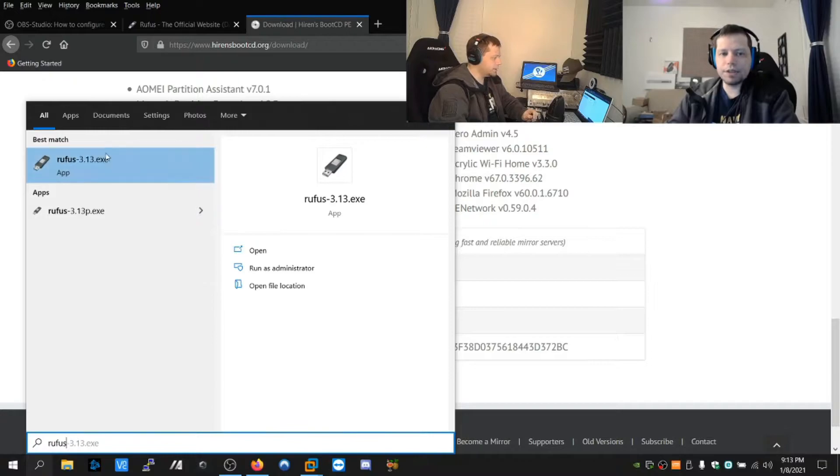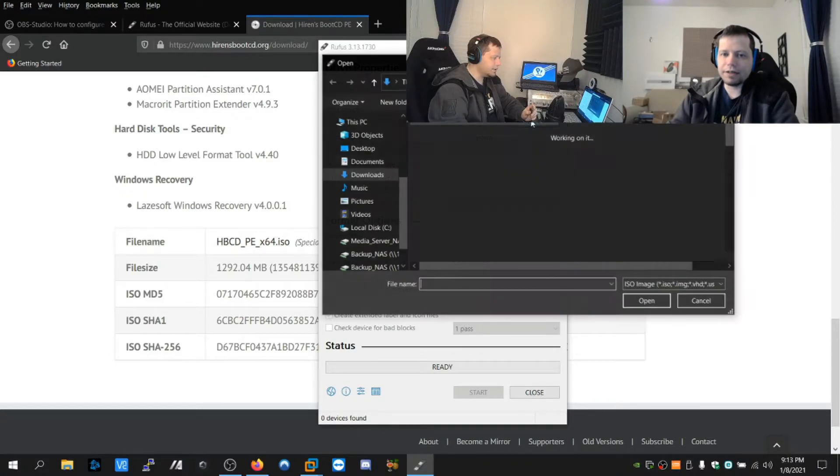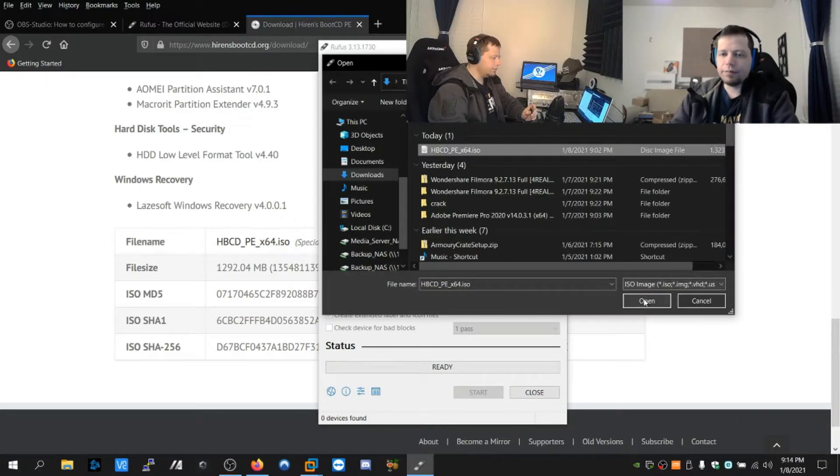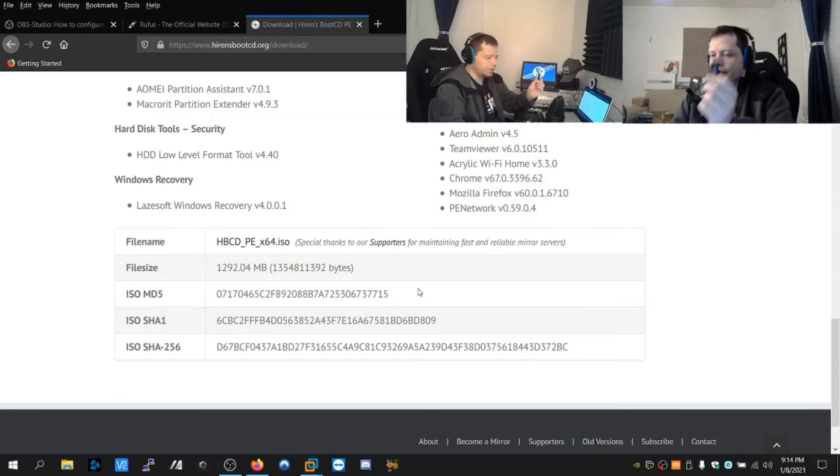Open Rufus - this lets us make a bootable USB. Select the drive here, and for the image hit 'Select' and choose the Hiren's Ultimate Boot CD file. Leave everything else as default - it'll show some details - then hit Start. Once it completes, you're done.